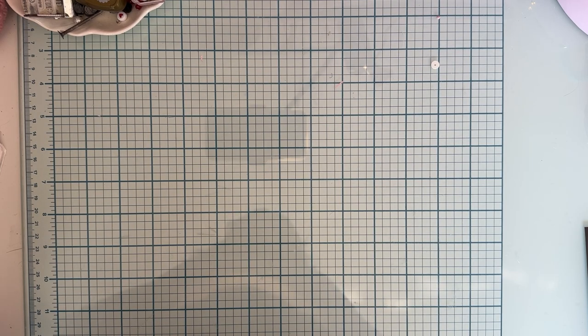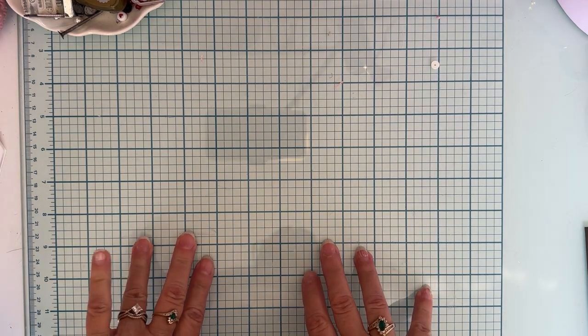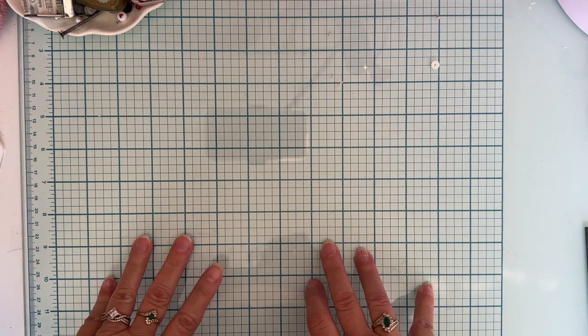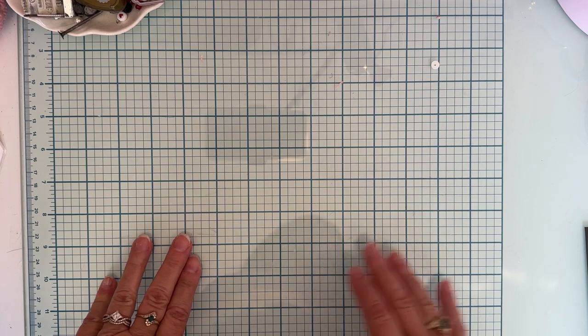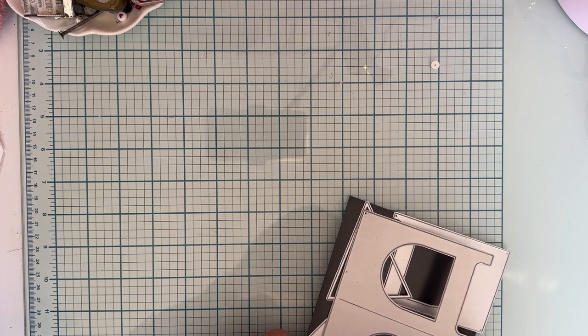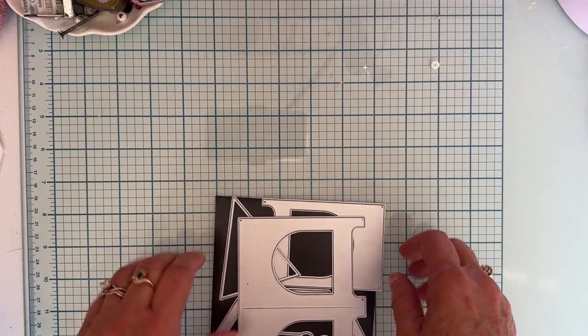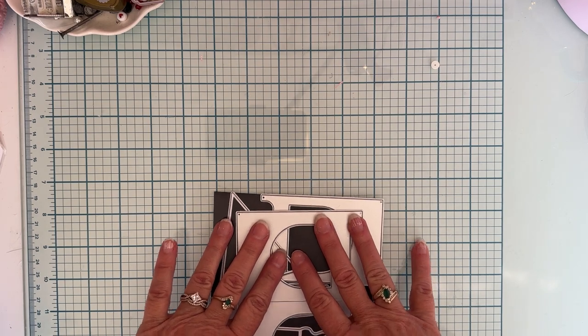Hello and welcome back to the channel. I'm here today to share my first project made using the new August release from Scrap Diva Designs. I did an unboxing video last night to show you all the different ones, and today I'm going to show you what I made with the first one I chose to work with.